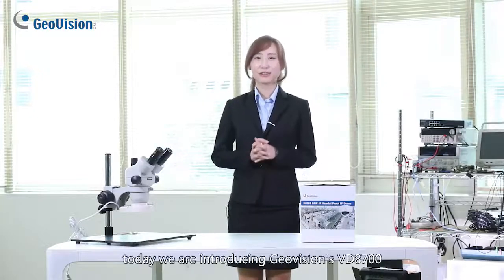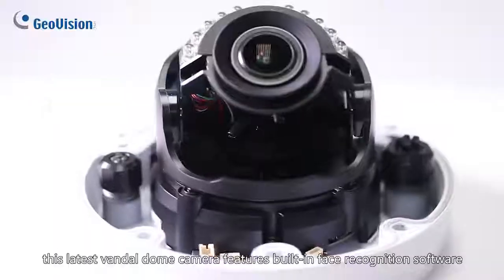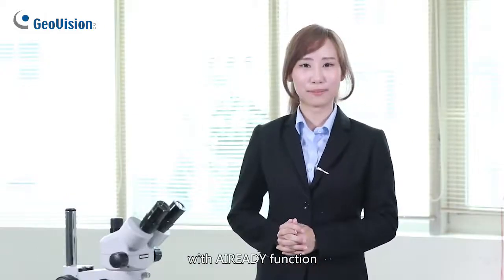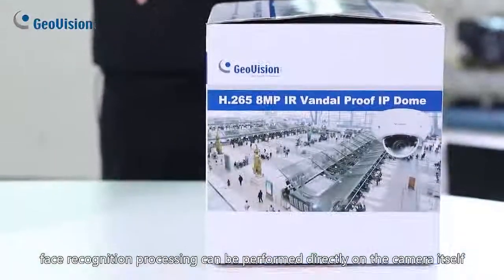Hi everyone! Today we are introducing GeoVision's VD8700. This latest Vandal Dome camera features built-in face recognition software. With AI-ready function, face recognition processing can be performed directly on the camera itself.